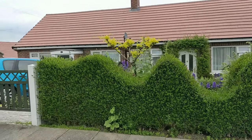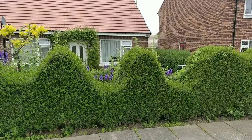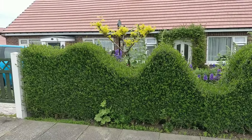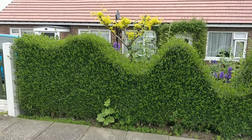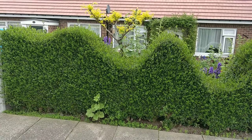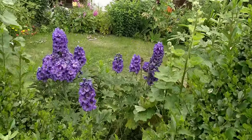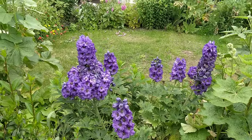Gentlemen, today we're going to be pruning my privet hedge. As you can see, I shaped this a few years ago just to make it look a little bit unusual, and also to let some light through to the plants in the perennial cottage garden border.